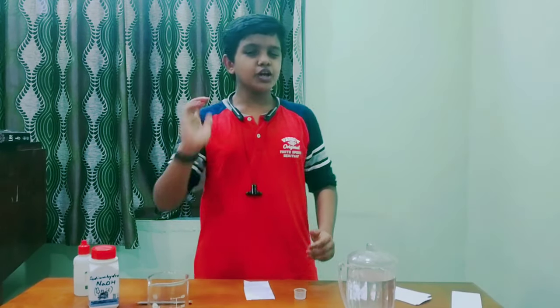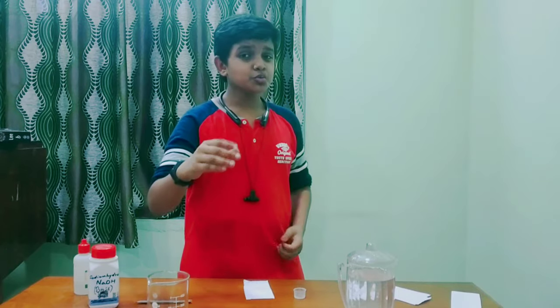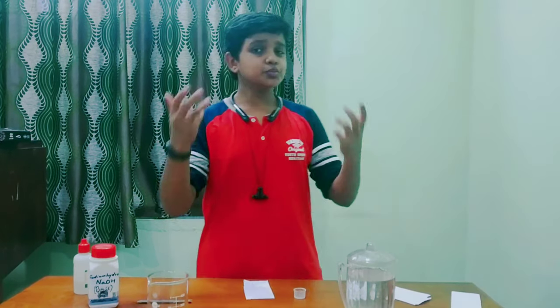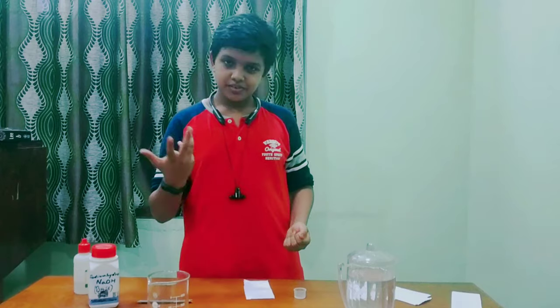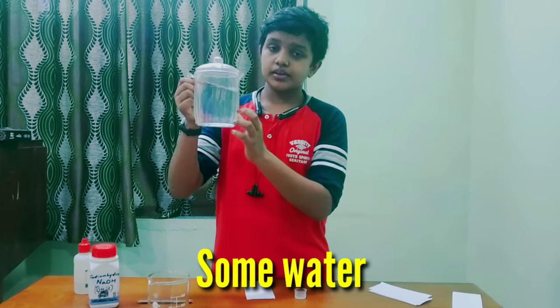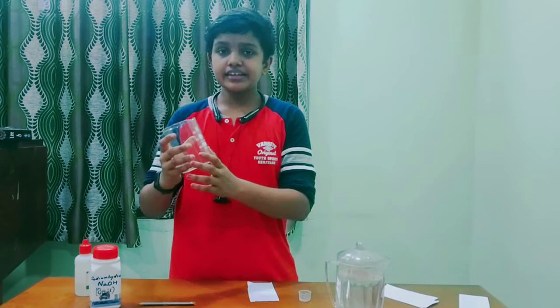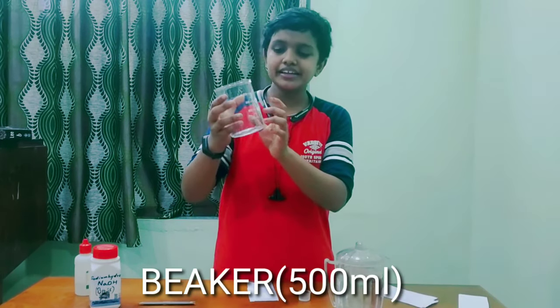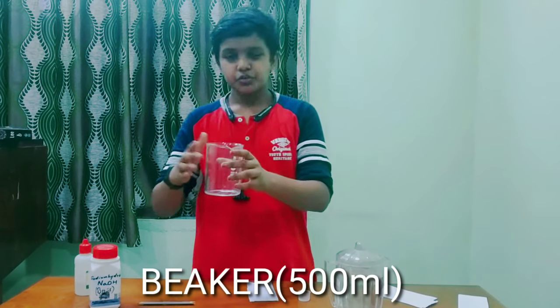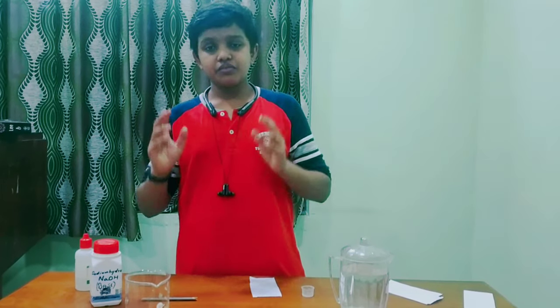So guys, now we are going to make the invisible ink. Things required to make the invisible ink. First we need some water, and second we need a beaker. I take a 500ml beaker — you can take any measurement of beaker. And next we want two chemicals.